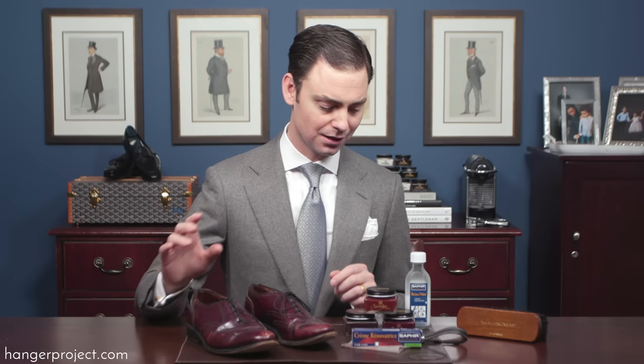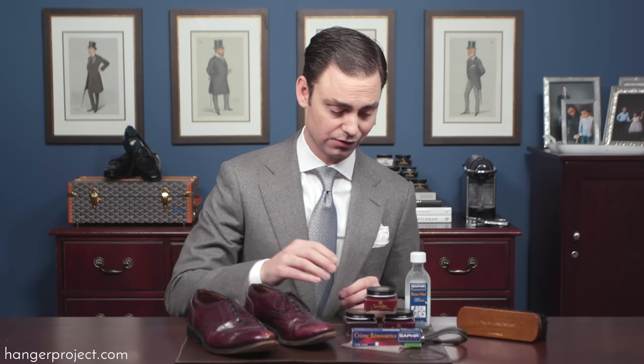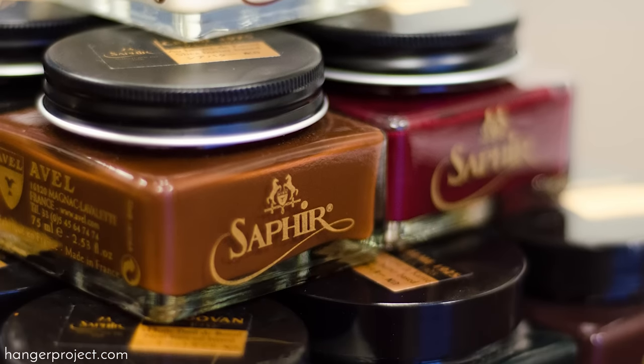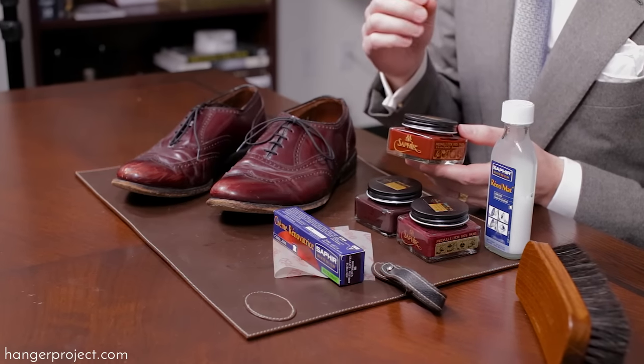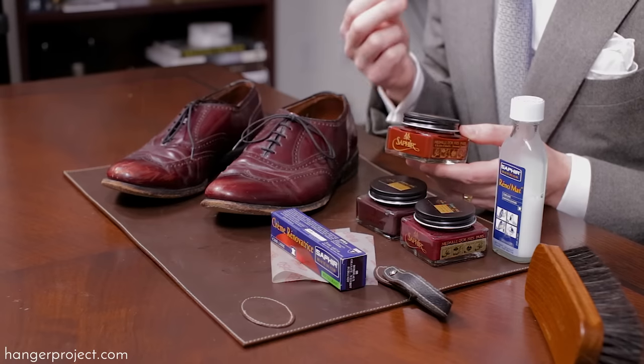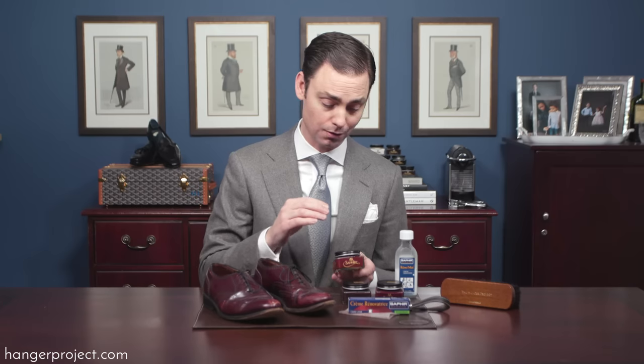There are two primary Saphir products you're going to want to use to repair scuffs and scratches — which you choose is a function of how bad the damage is. The first line of defense against any scuff or scratch is the Saphir Pommadier cream polish. We recommend this here at The Hanger Project for the primary care of your shoes because a cream polish has a higher concentration of recoloring pigments than a wax polish. So 80% of all scuffs and scratches can really be fixed just by polishing your shoes using the Saphir Pommadier cream polish.